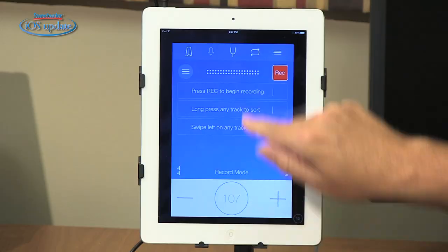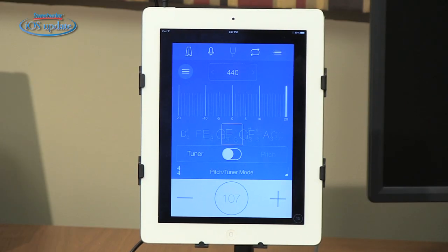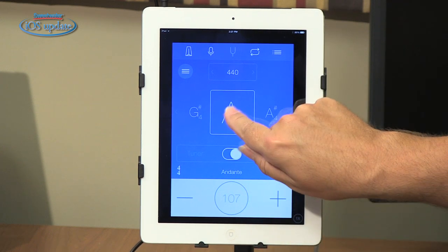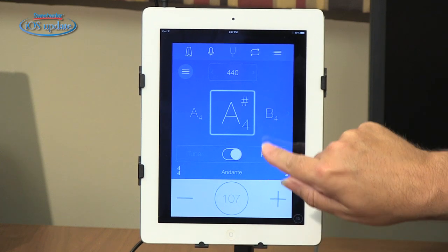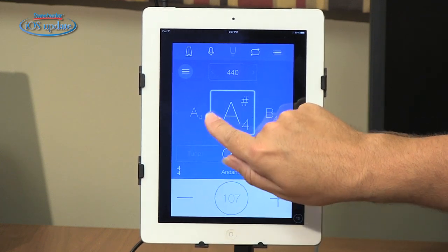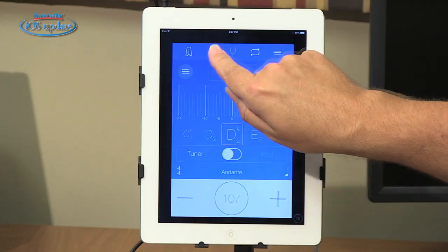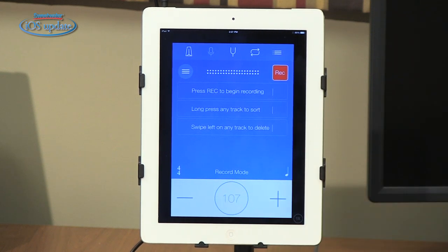We also have a built-in tuner in this app. Click on the tuning fork in the center and it will recognize the incoming pitch and tell you whether you're in tune or not, or you can set it to produce tones. The nice thing about both the recorder and tuner is that the metronome is still available to you, so even if you're making a recording, you can still be running the metronome.